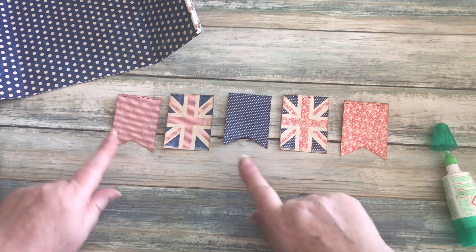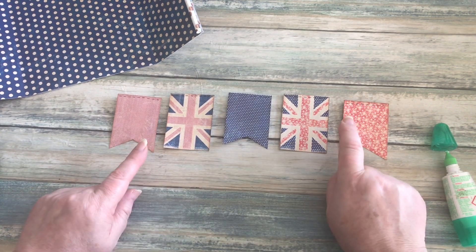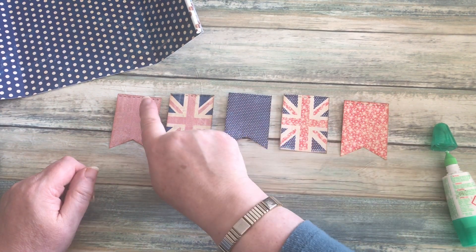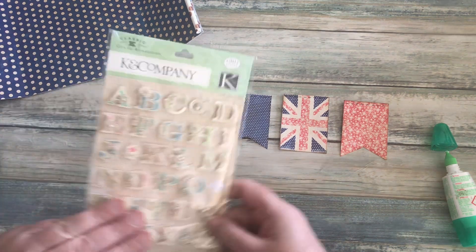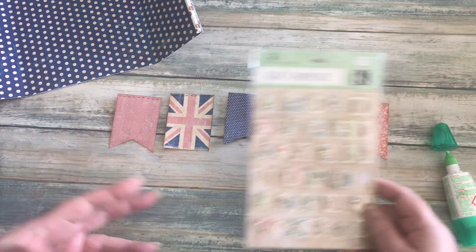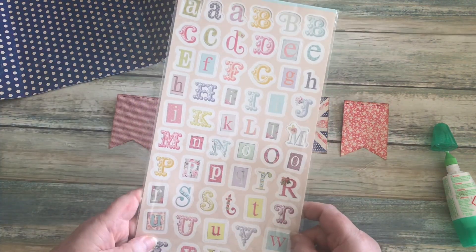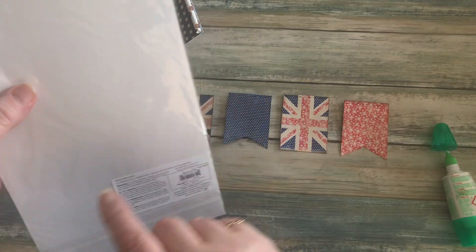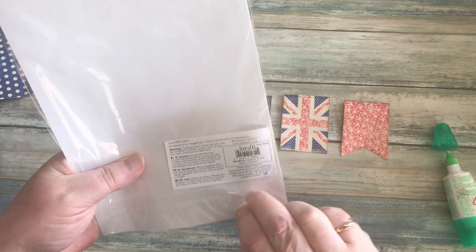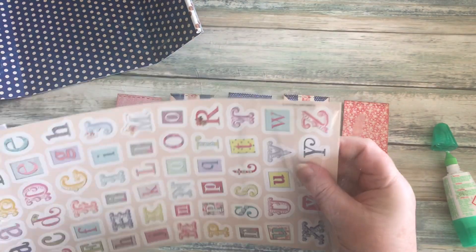My bunting is all prepped — I've cut out the points, inked around the edges, and drawn some faux stitching lines on the top of each one. I had a choice between letter styles; those letters are pretty but I think these are a little bit quirkier, so I'm going to use these — alphabet stickers by Do Crafts — and attach those.